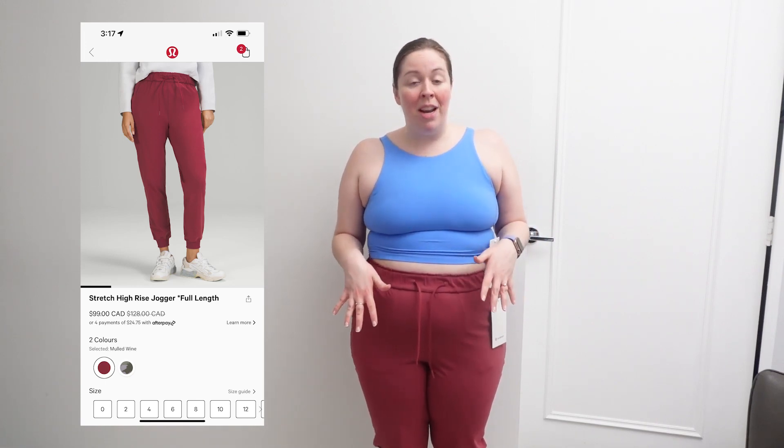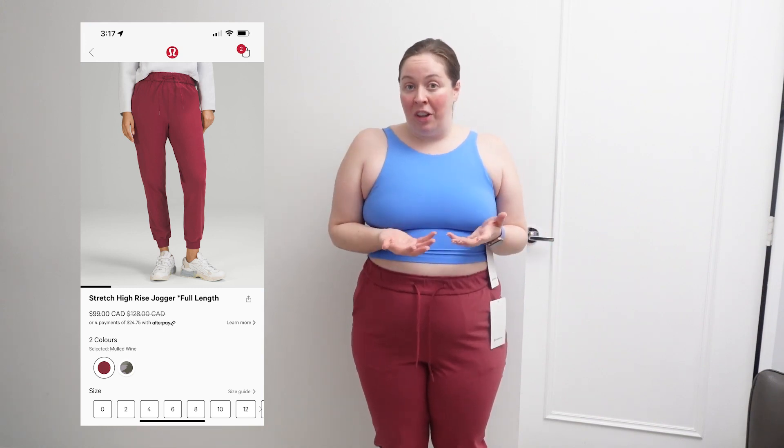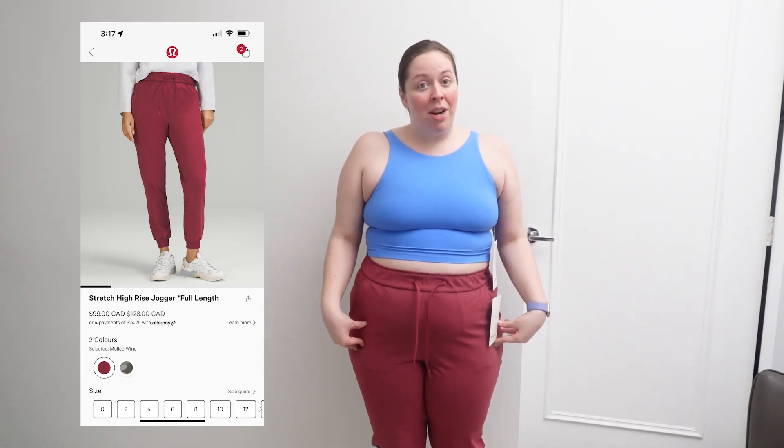If you haven't watched my review of joggers from Lululemon, I've got a whole video ranking the different joggers currently available at Lululemon — and the Stretch High Rise Jogger, let me tell you, it's at the top.